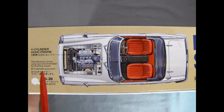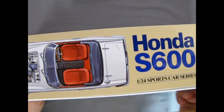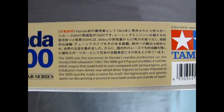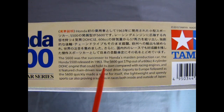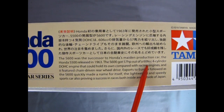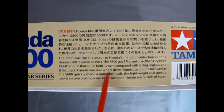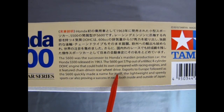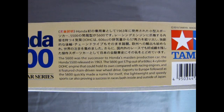On this side of the box we have the four-cylinder dual overhead cam engine, as well as the convertible top, and you can see it is a right-hand drive car as opposed to North American left-hand drive. Moving the box lid across, we get a short history: the S600 was the successor to Honda's maiden production car, the S500, released in 1963. It got 57 horsepower out of a 606cc four-cylinder dual overhead cam engine and featured chain-driven rear wheel drive. Exports to Europe followed, and the lightweight, speedy sports car proved a success in races both inside and outside Japan.